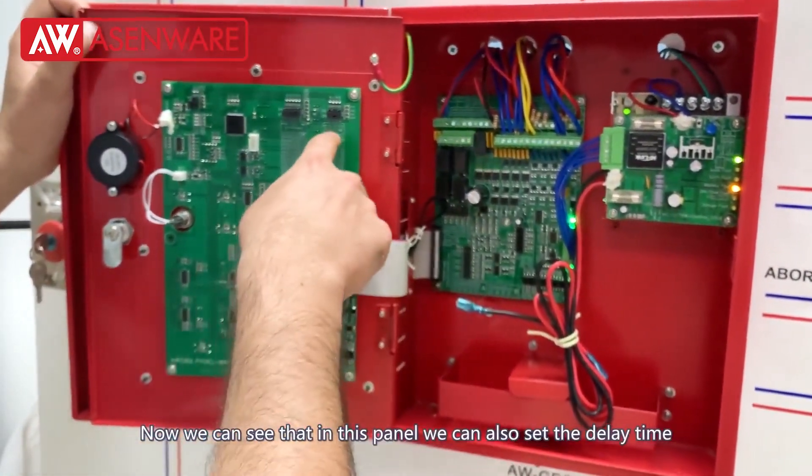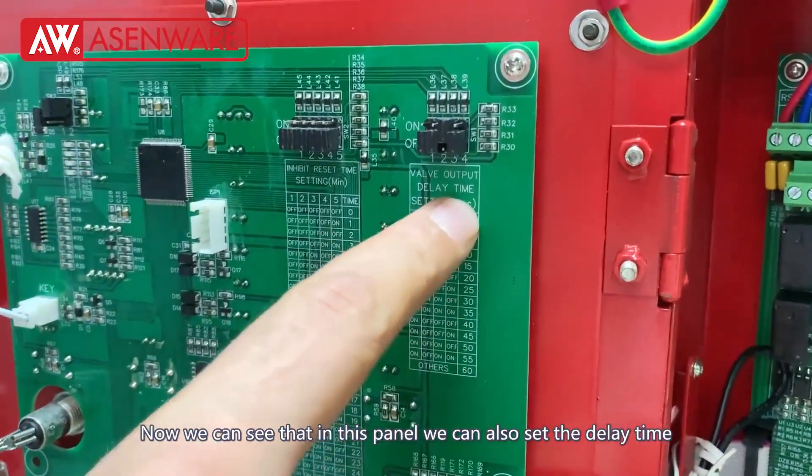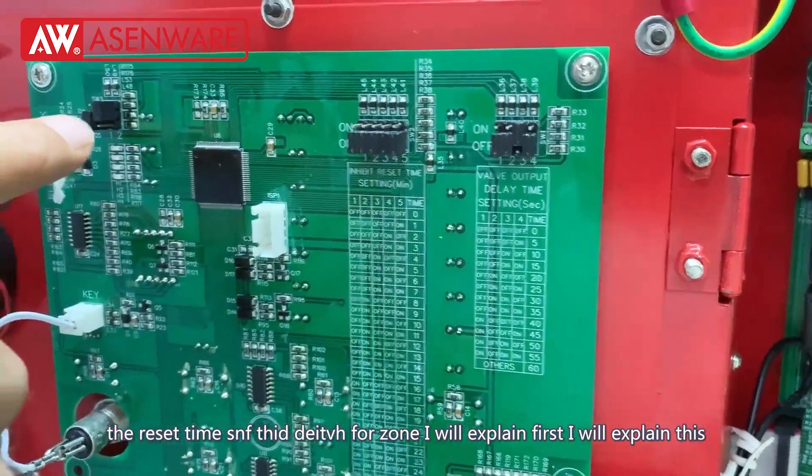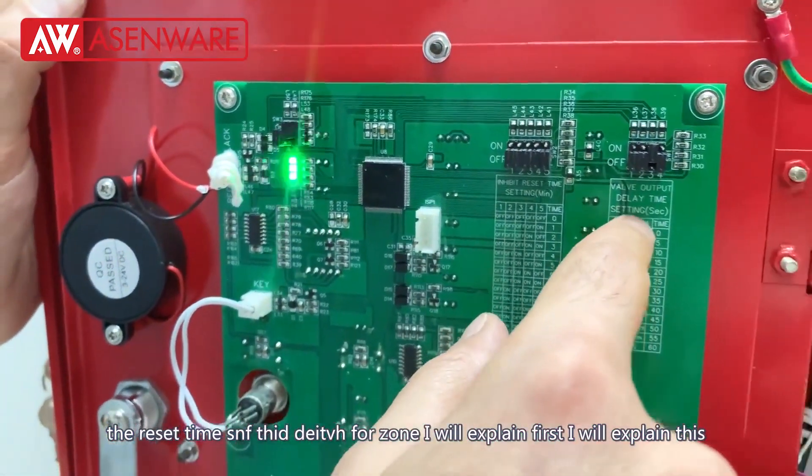Now we can see that in this panel we can also set the delay time, the reset time, and there is also a zone setting. I will explain this first.